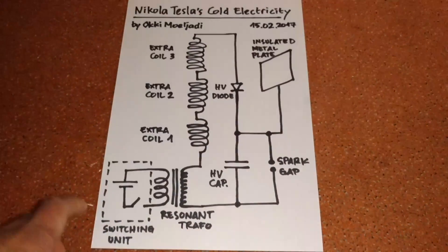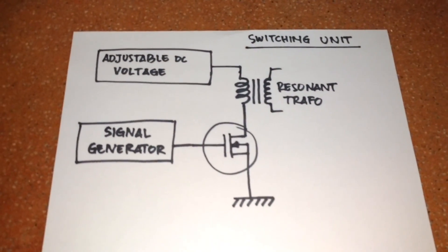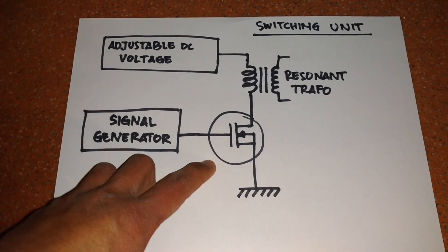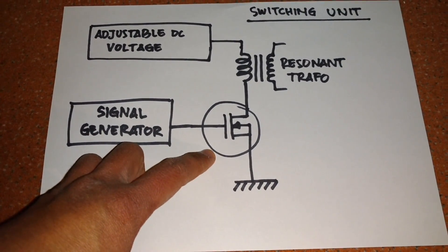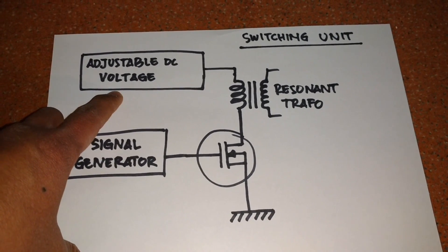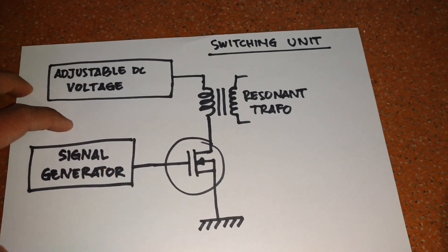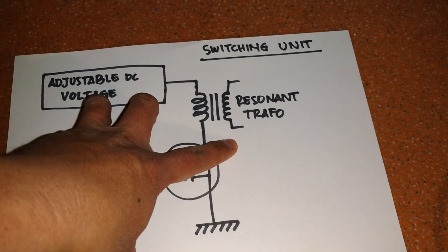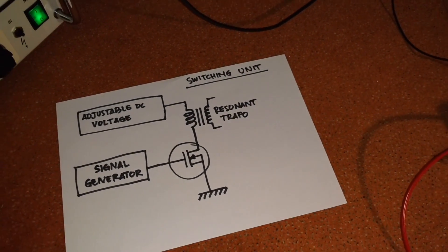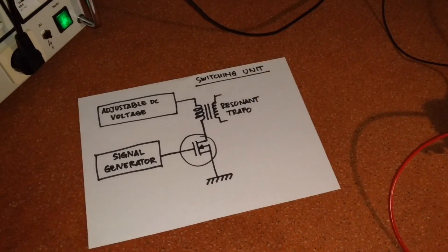My switching unit looks like this. Here I have a signal generator driving a MOSFET N-channel MOSFET transistor, and here I have an adjustable DC voltage source. This switching unit drives my resonant transformer.